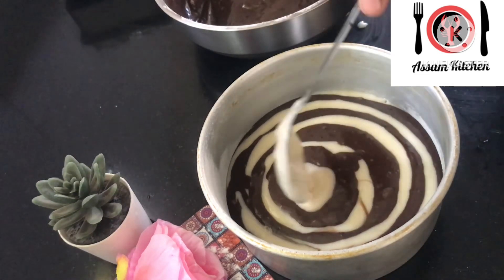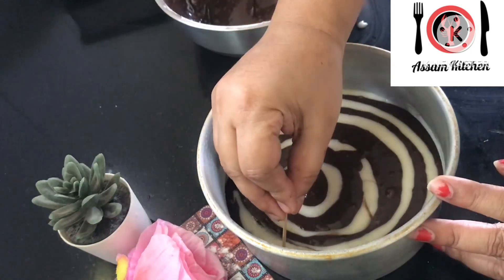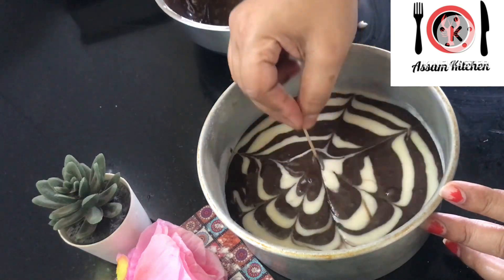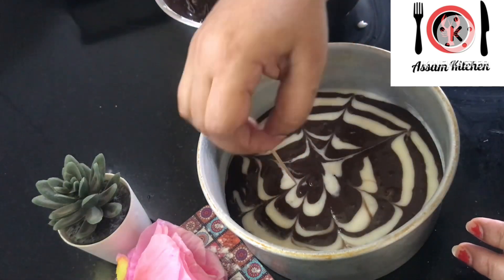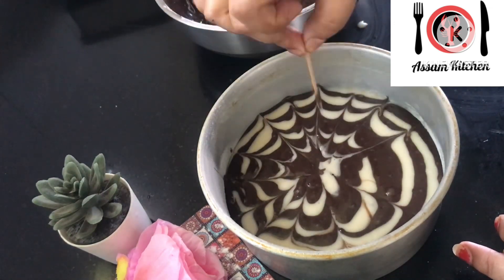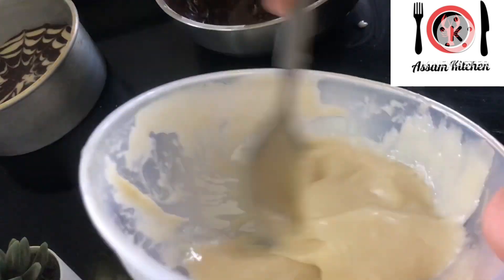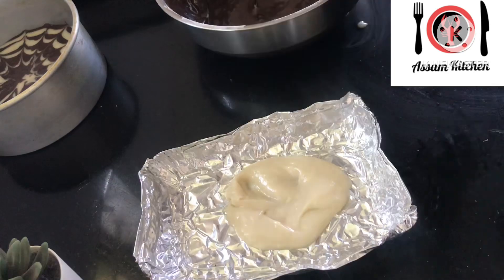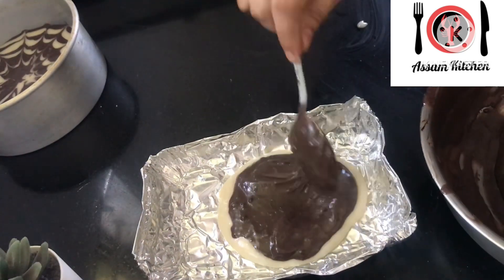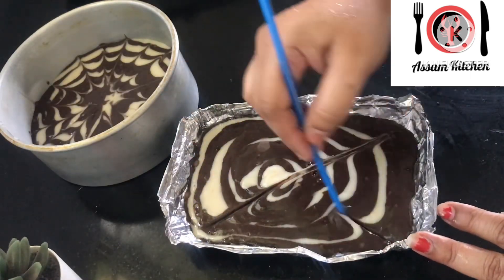This is almost done. We have a toothpick and we use the toothpick to create the design — this is the design of the product. This is the aluminum foil, and the aluminum foil is better to use for the product. We are going to use the same design.